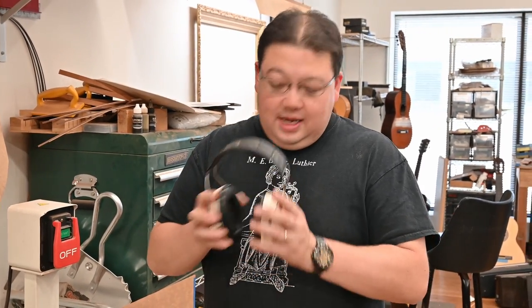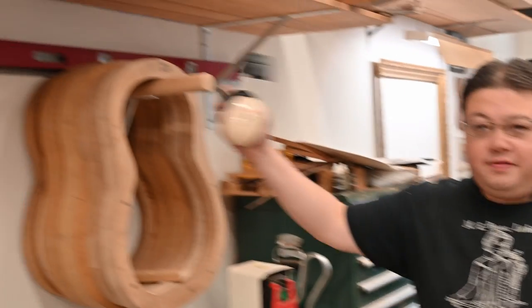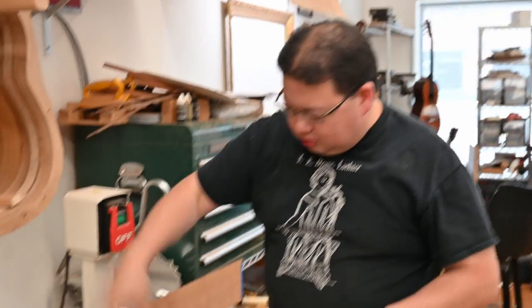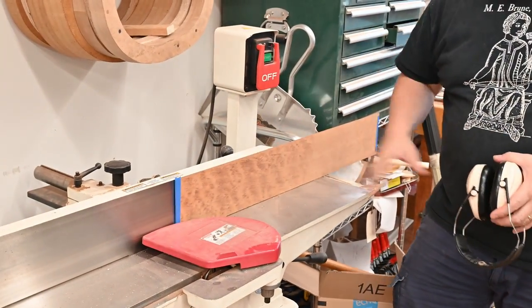Alright, so here we are at the joiner. As always, keep some ear protection around. One of my best shop tips is get a bunch of these — they're not that expensive, a lot cheaper than hearing aids. I keep them hanging up by most of my tools, so all I have to do is grab them and put them on. I'm going to straighten this out; it should only take a couple passes. It'll be really quick.